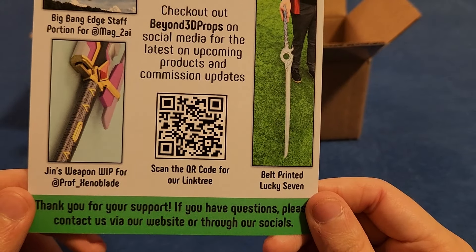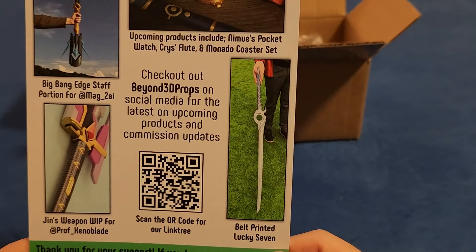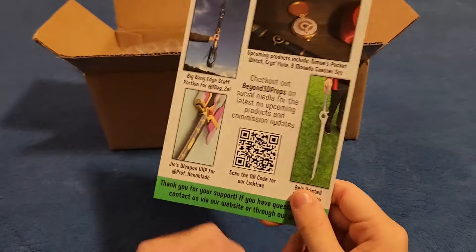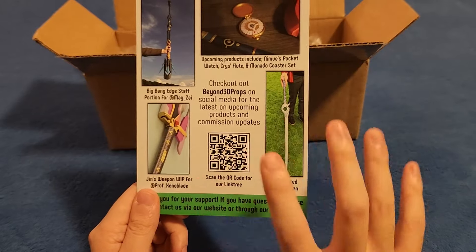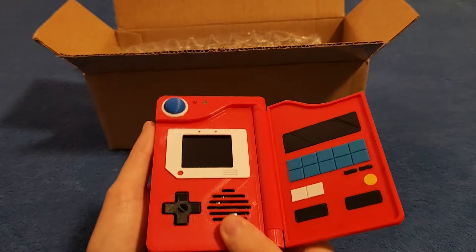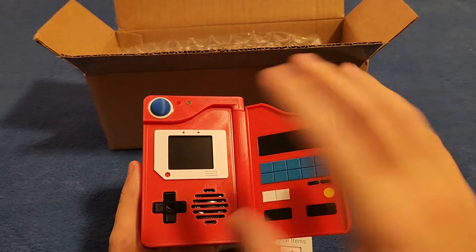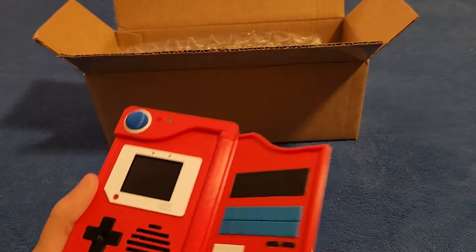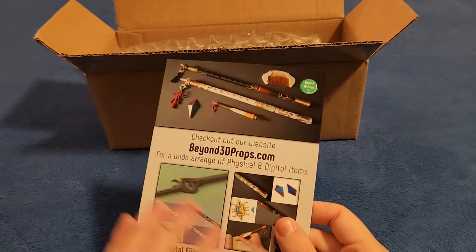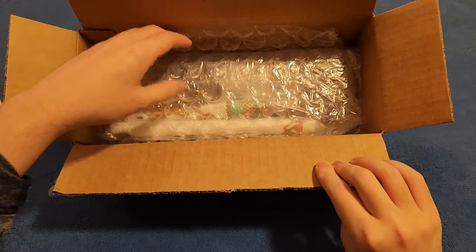Inside the box there's a really nicely done promotional card for Beyond 3D Props' website. It says 'Check out our website for a wide range of physical and digital items,' and 'Thank you for your support — if you have questions, please contact via our website or through our socials.' There are also some actual photos of some of their other products. They even have a life-size replica of Lucky Seven from Xenoblade 3.